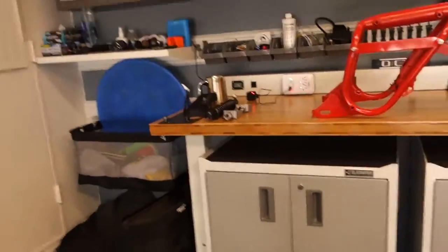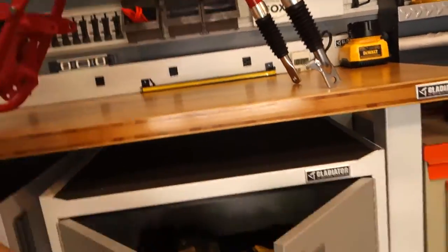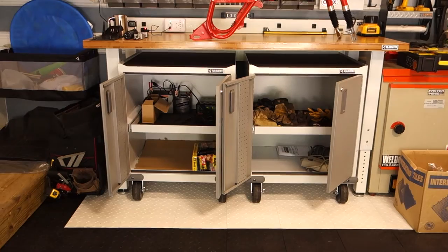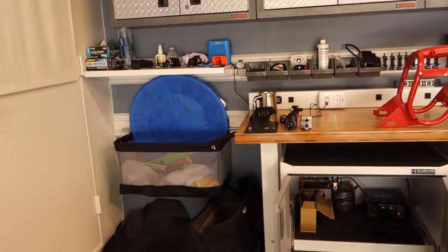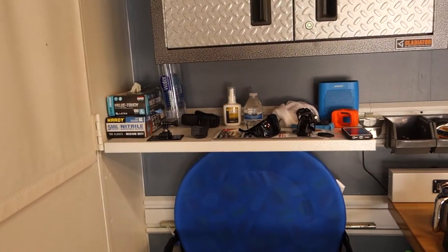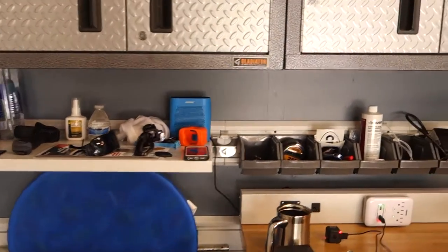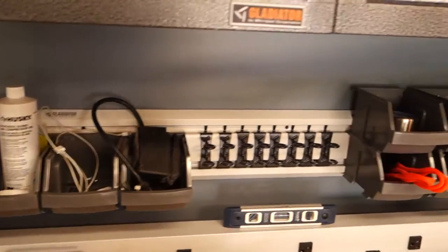It has nice fold-out shelves. I don't really have much in there right now, which is kind of nice. I put up a Gladiator shelf for all my radio gear, Bluetooth speaker, keys — all these little bins have all the stuff that I like to have easy access to.